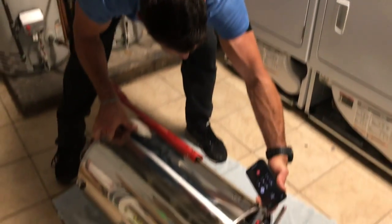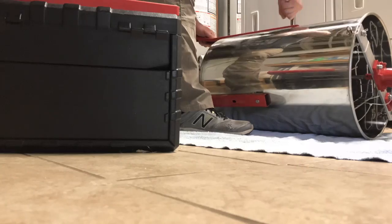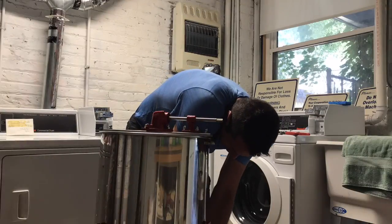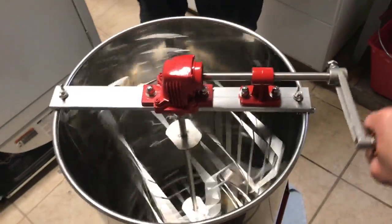The first thing we'll need to do is assemble our centrifuge. The centrifuge allows you to efficiently pull honey out of your frames without damaging the comb. All you do is insert frames into the machine, turn the handle, and let inertia fling honey onto the walls of the centrifuge canister.